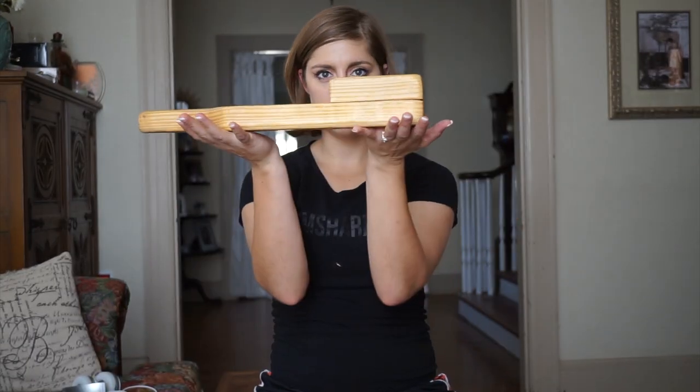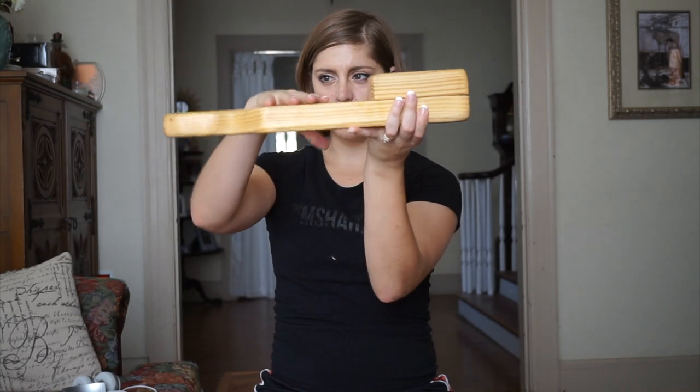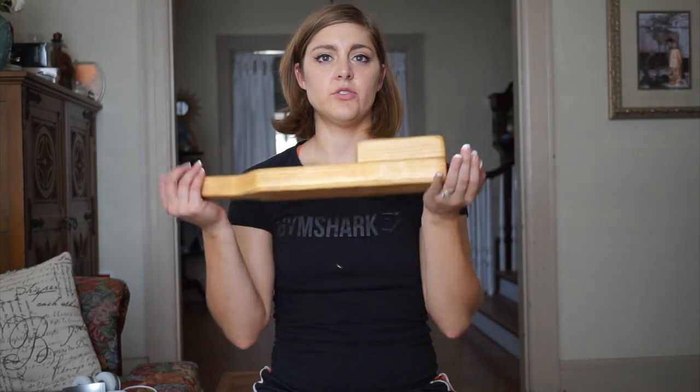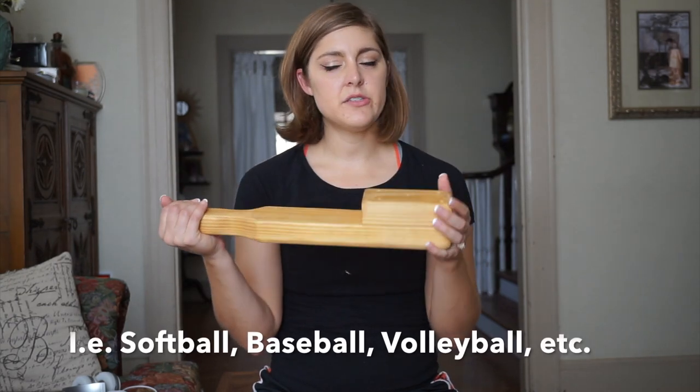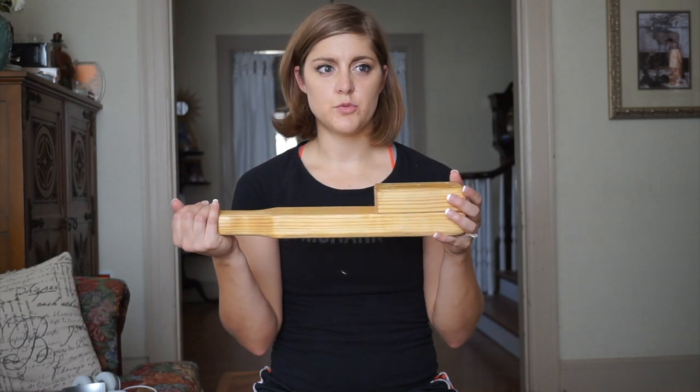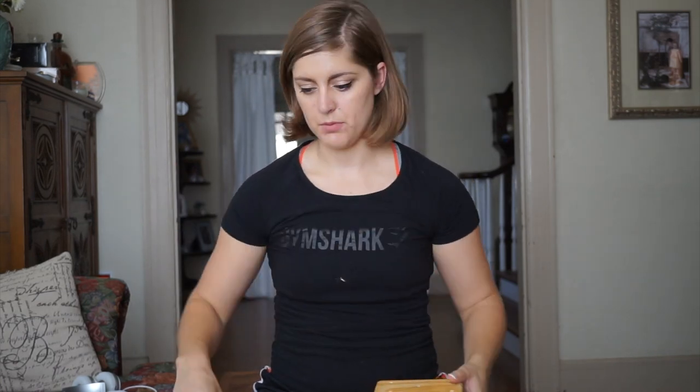The next thing is a bench press board — a two board, one board bench press board. You can use this when you're doing bench press movements so that you don't have to go all the way down to your chest. It also helps you work different ranges of motion within your bench press and to protect your shoulders. You'll actually see a lot of throwing athletes do a two board or three board bench press instead of a traditional bench press to help protect their shoulders while still working the upper body.